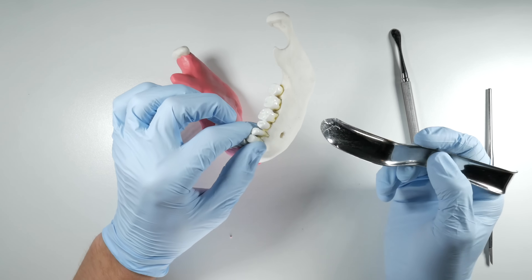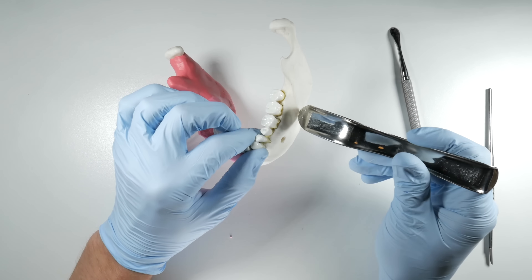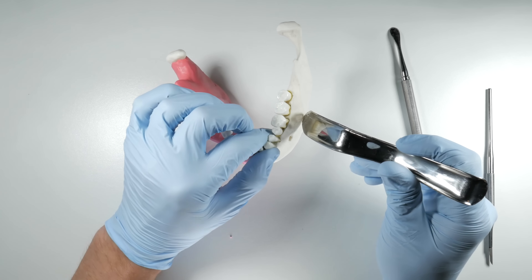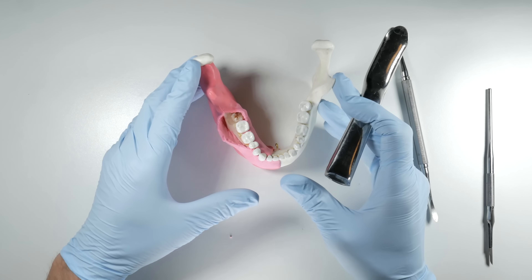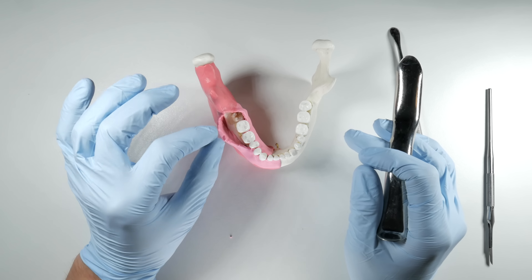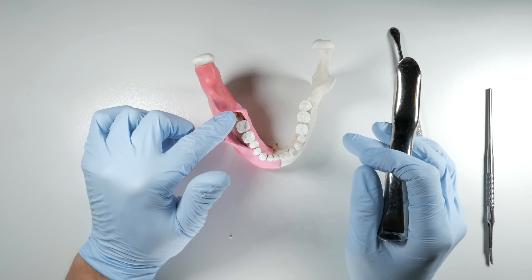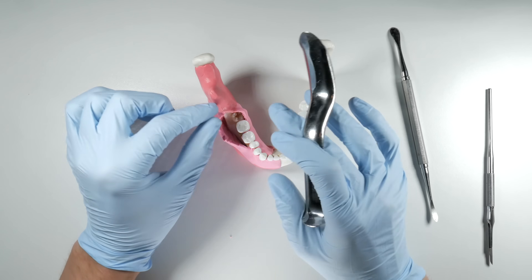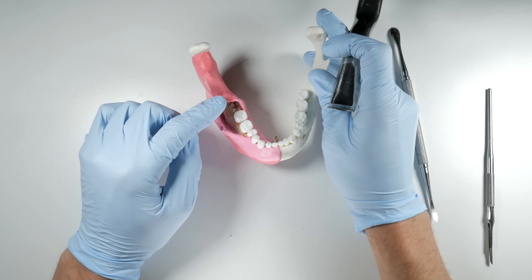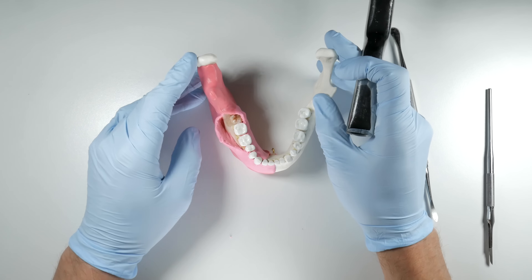Make sure you stop the reflection at the external oblique ridge or just slightly beyond, so you can link your retractor underneath. As a rule of thumb to know you've reflected adequately, you should see about four to five millimeters of bone just distal or buccal to the tooth in question. When taking out that impaction, you should have everything opened up and see just a little bit beyond the distal portion of that tooth — this gives you great access for troughing around it, which is the next video we'll cover.